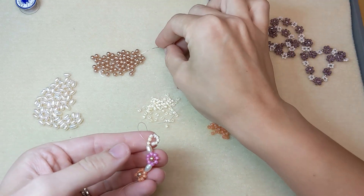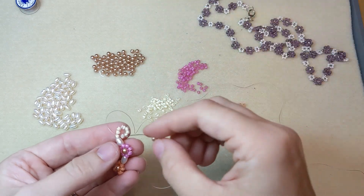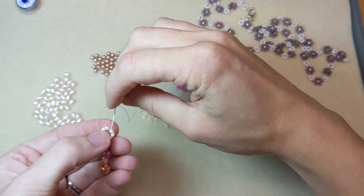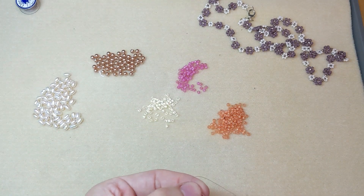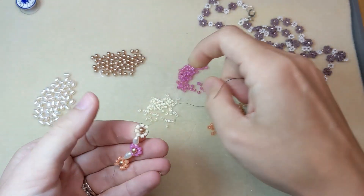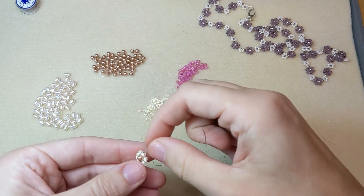Then I'm going to add my center pearl, which is this beautiful 4mm rose gold prestige crystal pearl. I'm going to count 4 seed beads up from where my thread is coming out of and come through that next seed bead. Pull tight to form my daisy. How cute is that?